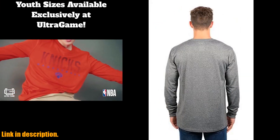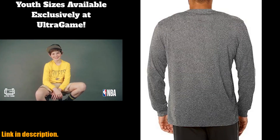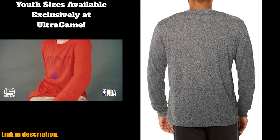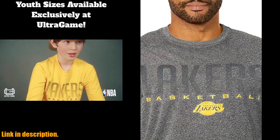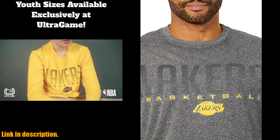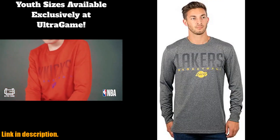So, if you're looking to upgrade your game day attire and represent your team in style, be sure to check out the Ultra Game NBA Men's Super Soft Game Day Long Sleeve T-Shirt. You can find the link to purchase in the description below. Thanks for watching and don't forget to give this video a thumbs up if you're excited to rock this T-Shirt at the next game.